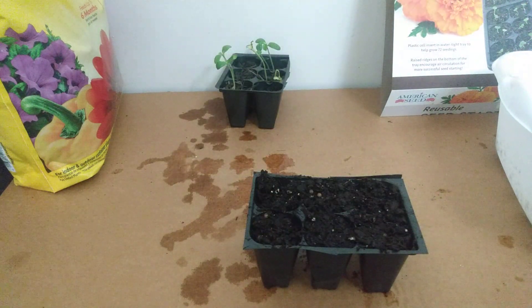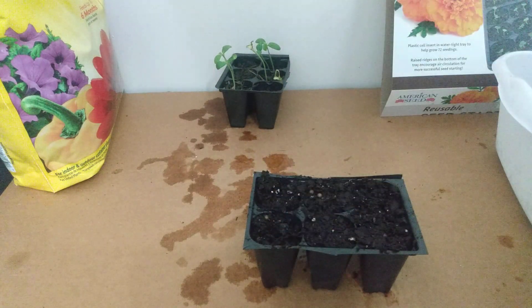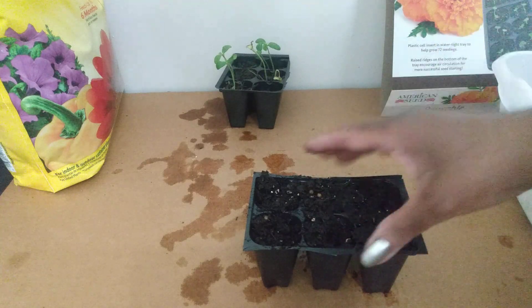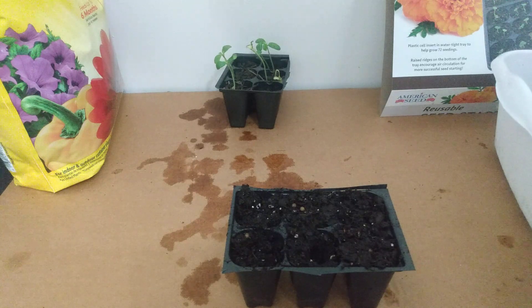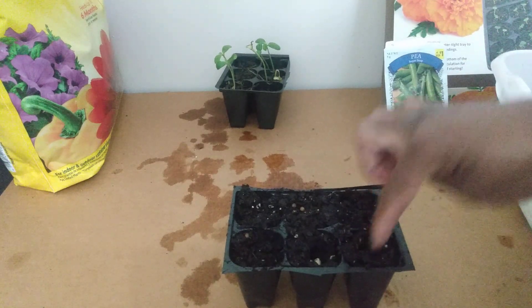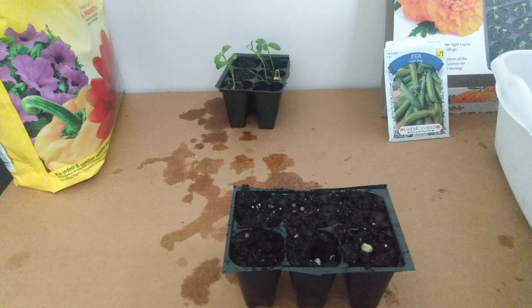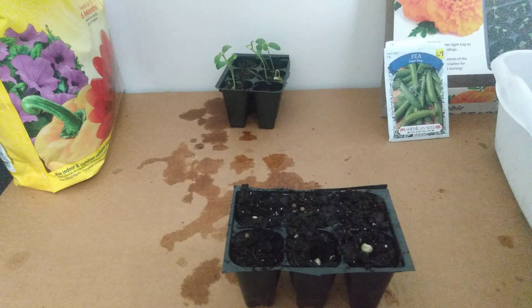We're going to go about a quarter inch deep, just put a little finger in there. We're going to put two seeds in each hole and then go back and cover them up. So one seed there, and we're going to put another hole there — two seeds there.